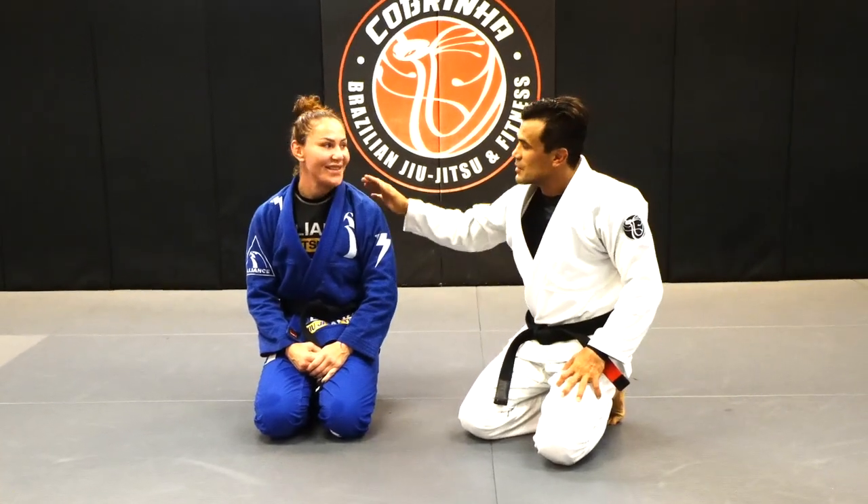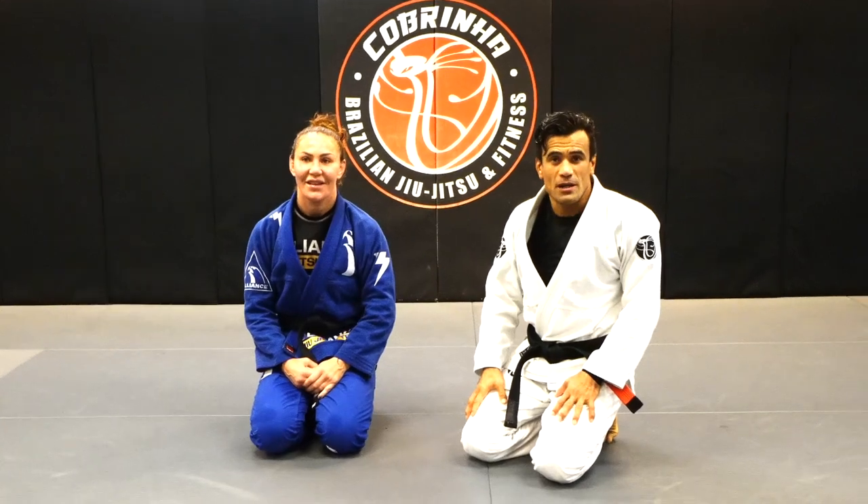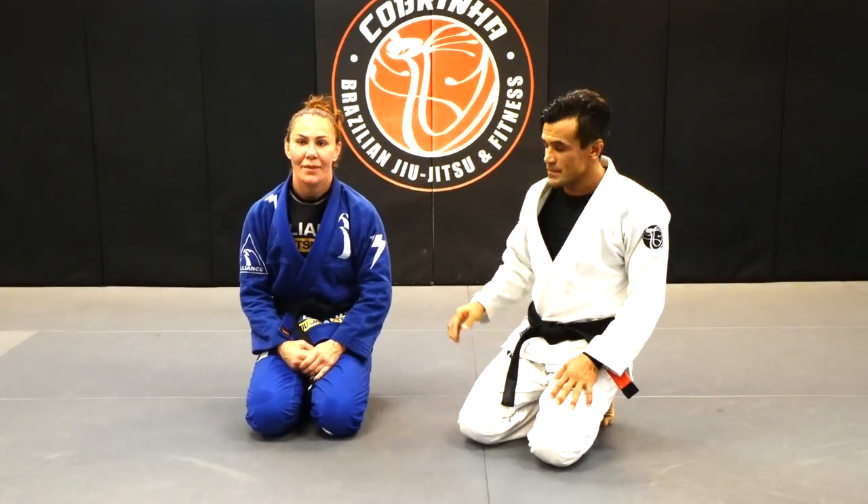What's up everybody? I'm here today with Chris Cyborg and we're going to show you a few ways to do a loop choke. First we're going to start from the guard position. Let's go to the third place.